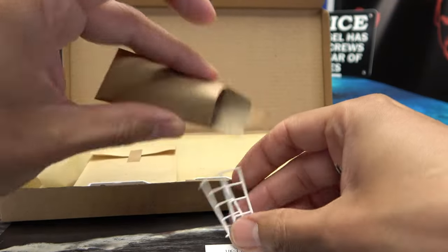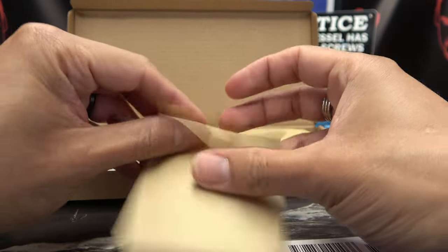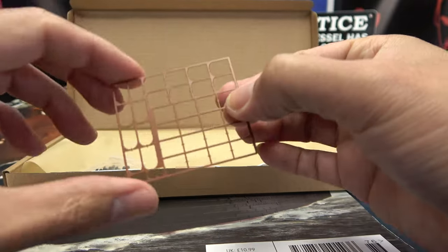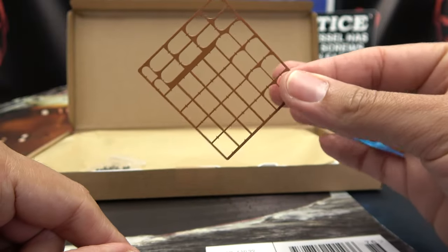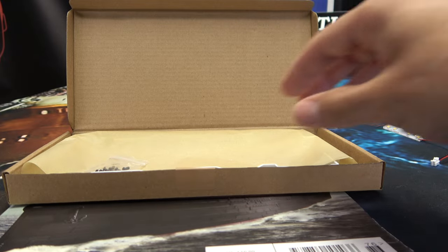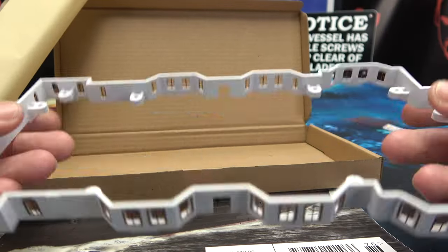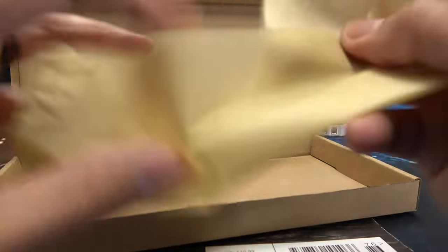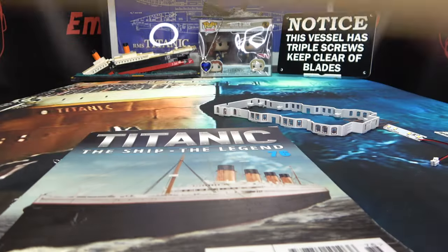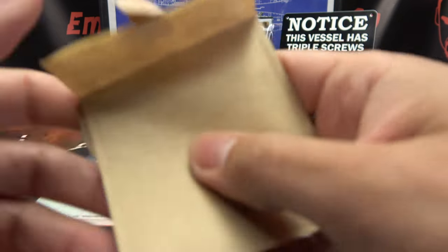In here we have some little supports, some rails, and whatnot. In this baggie is what's left of the windows — you can see I already cut them out and glued them on. We had 34 windows to do this time around, so I did all that last night just to save some time today.